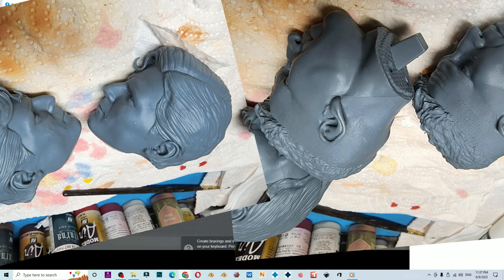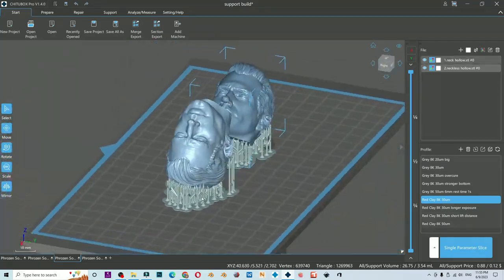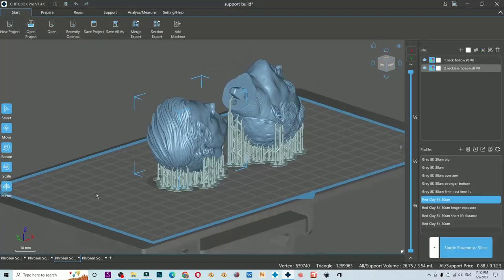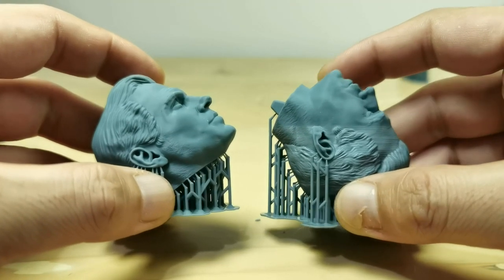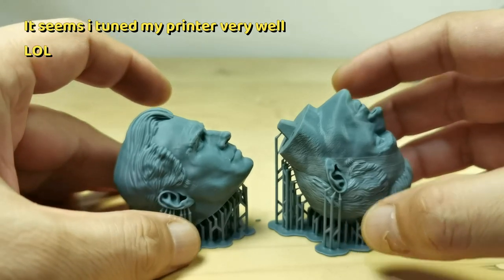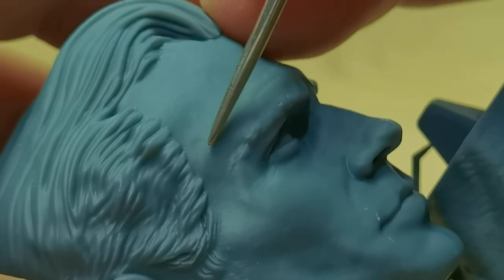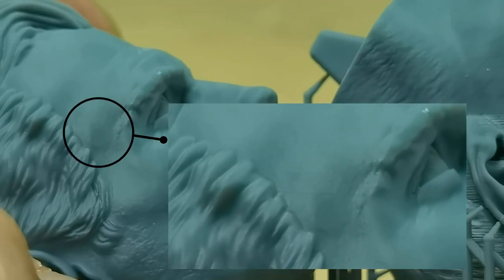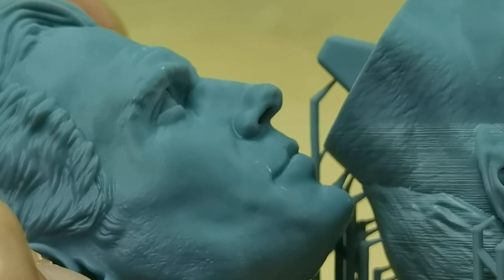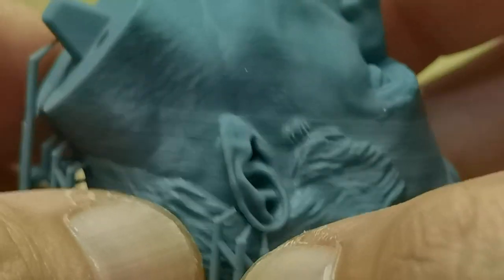I recreated it by placing this head sculpt near the bad ones. My print result doesn't have lines as bad as Opie's result, but I can still see bad lines at the same height as the other head sculpt with bad print lines. So number two: if you have bad print lines, check the surrounding objects on your placement — you might be missing some suction cup issues.